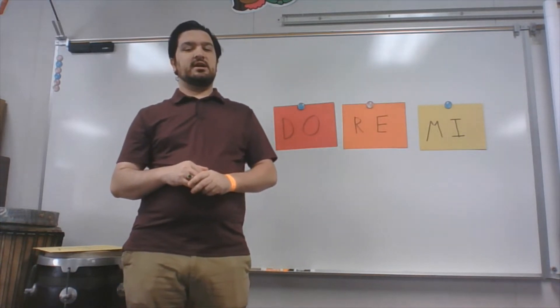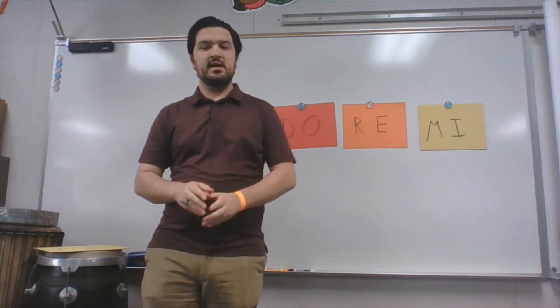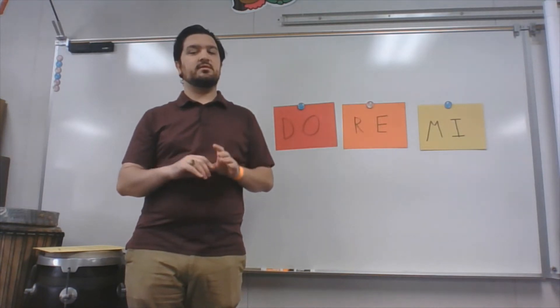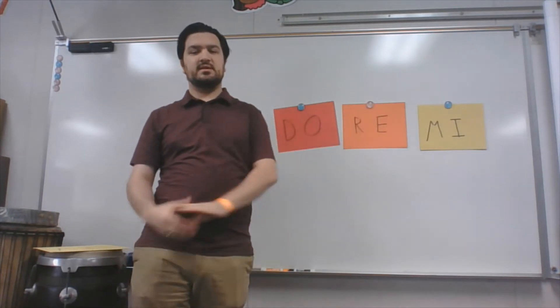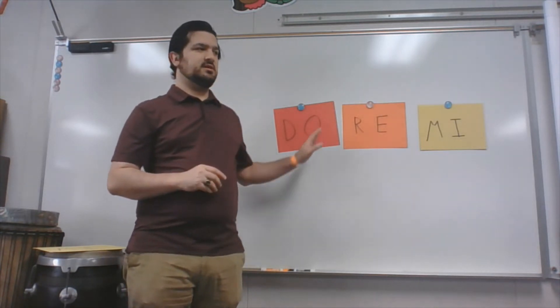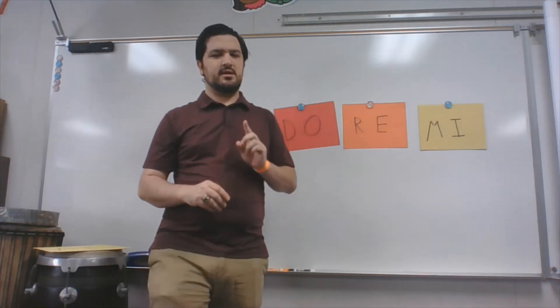We're going to be doing a game where we mix up all of these and create what we call MELODIES. A MELODY is when you take different notes — they can be solfege or just regular notes — and we mix them up and sing them one at a time to make a song. If you've ever heard a song, you've heard a MELODY. So we're going to be making our own MELODIES using these three notes.